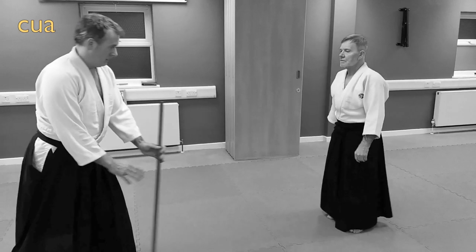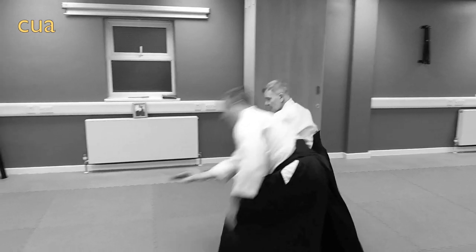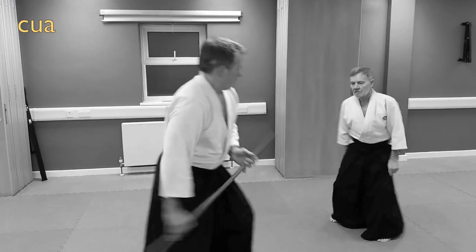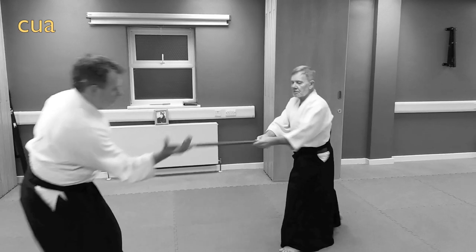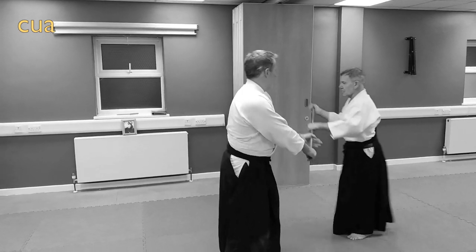The line — balance loss, technique. Off the line, balance loss, technique. Off the line, move to the other side of the jo.